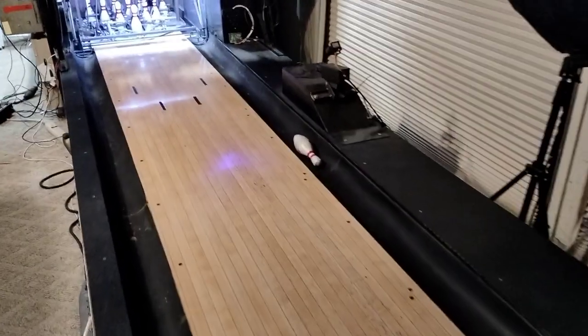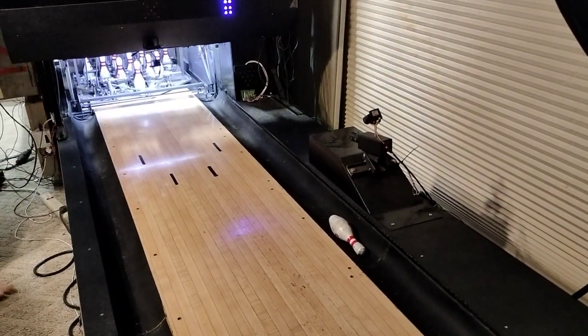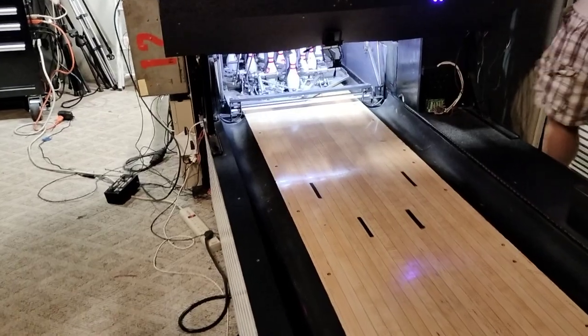I'm just going on the same side as you. Alright, so which side do you want me on? Let's both go over here. Just keep the camera rolling. Oh, I think I'll be fine.